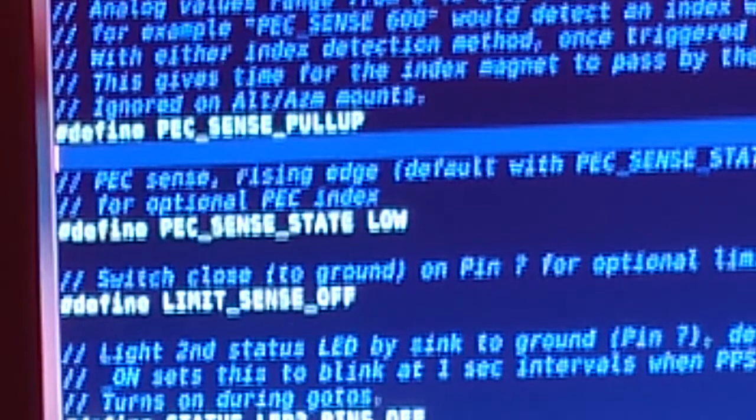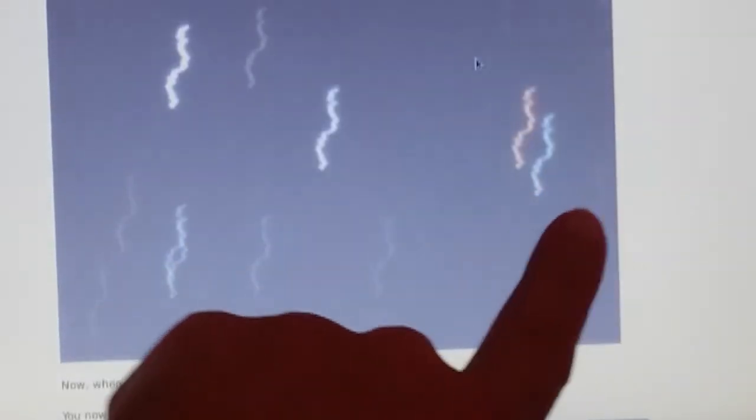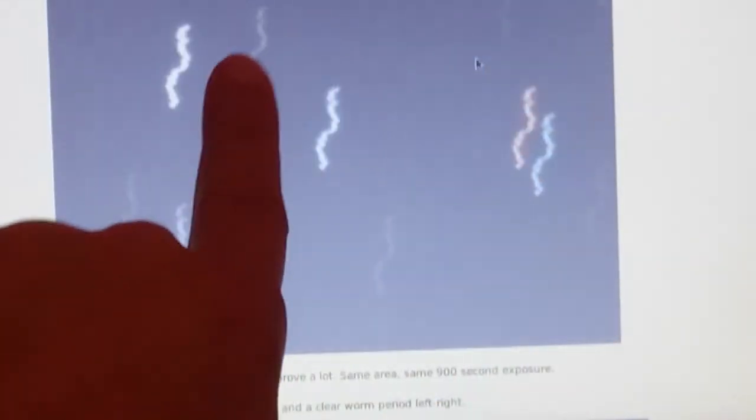Why is it important? Here is an example of stars in the Milky Way near the star called Mepsuta. Look at how the stars wiggle left and right — this is the periodic error of the worm gear.